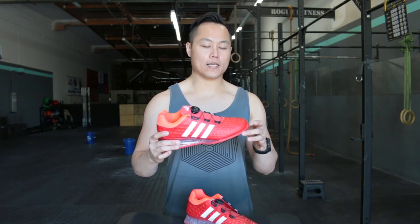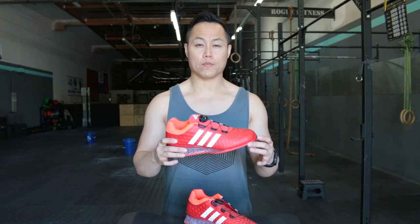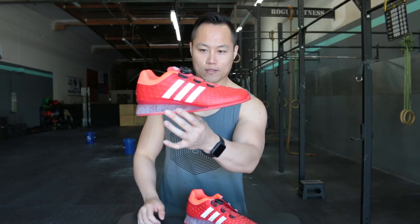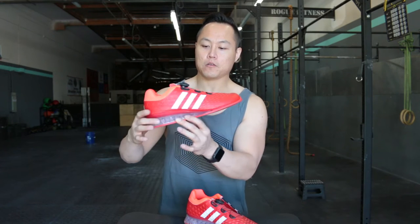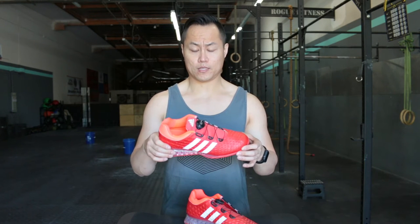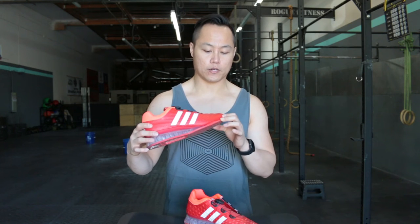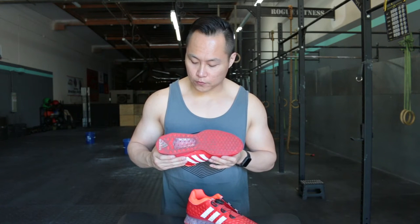The weight is just slightly lower — I think it's about an ounce lower than the Adipowers. These are 16.48 ounces in size 9. Other than that, you've got this crazy-looking upper that has some ventilation, but otherwise it's a love-it-or-hate-it kind of thing. I don't mind it that much, but a lot of people who've commented on my pictures say they hate it — I could see that. It's loud, different, and crazy, but to each their own.